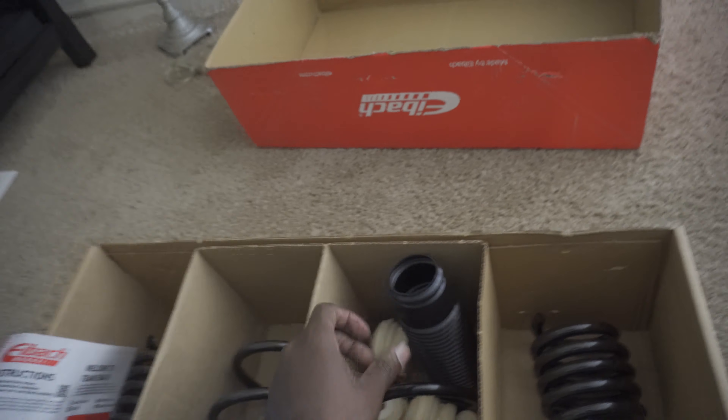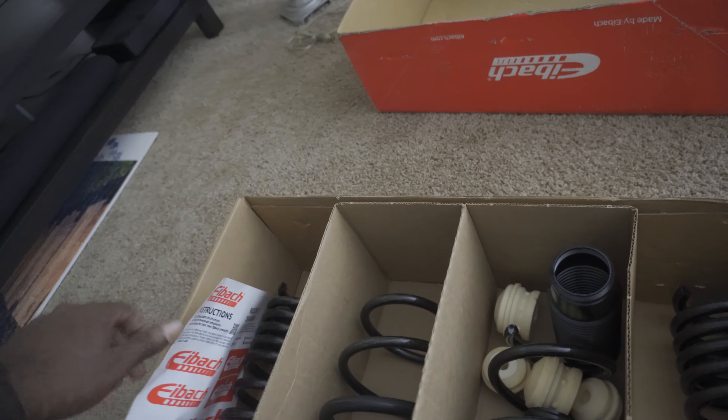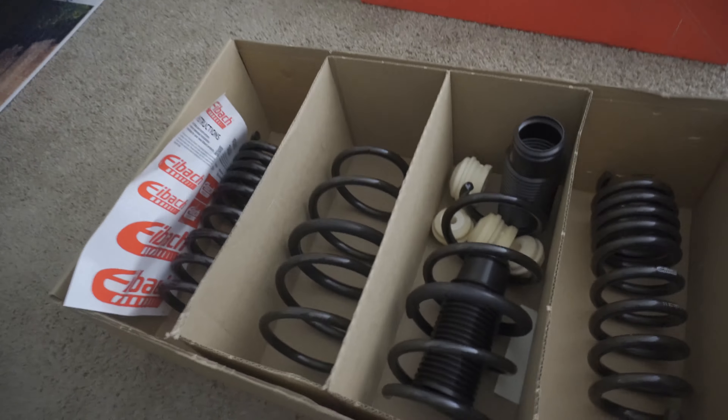The charge pipe is in. Disclaimer: make sure you take the old O-ring off the old plastic charge pipe and put it on this one, because this one does not come with one. You don't need to put one on the bottom because it's already fitted with one on the inside. FTP charge pipe — make sure the couplers are on good. Both are pretty tight so they shouldn't come off; shouldn't have any issues whatsoever.